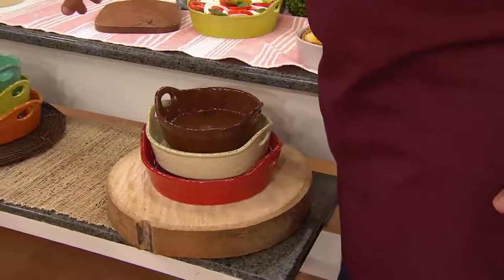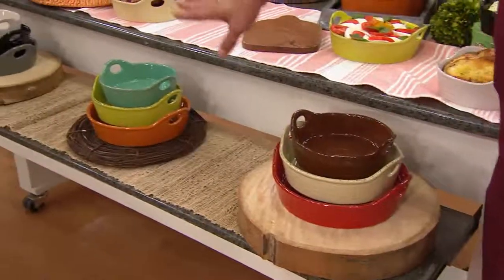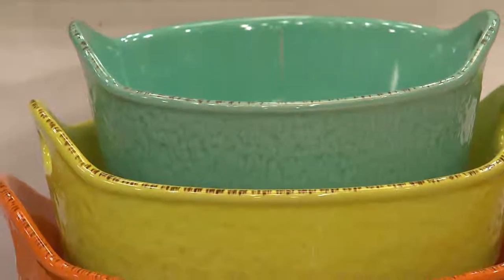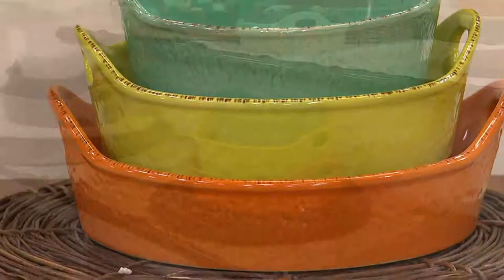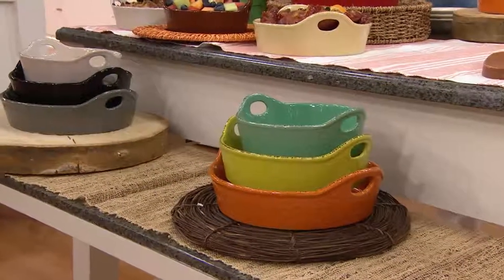Then in the middle, we call this one Citrus. You've got some really beautiful citrusy orange and lime, and this is kind of a teal color. I love that one — really beautiful.